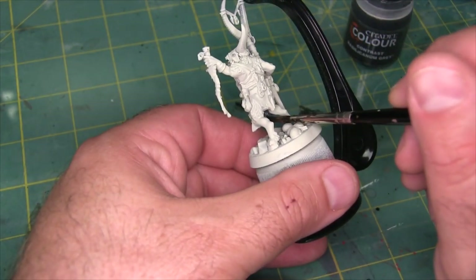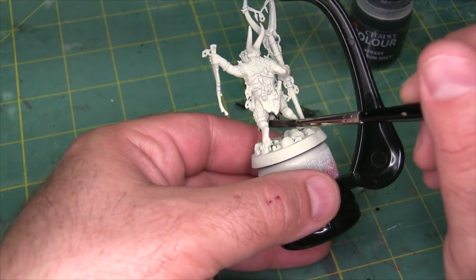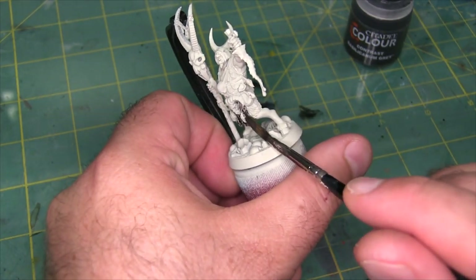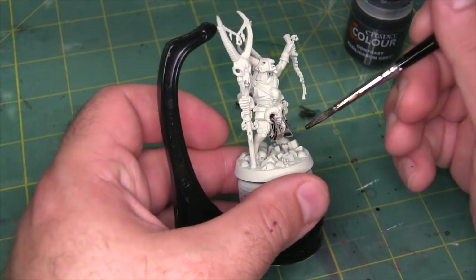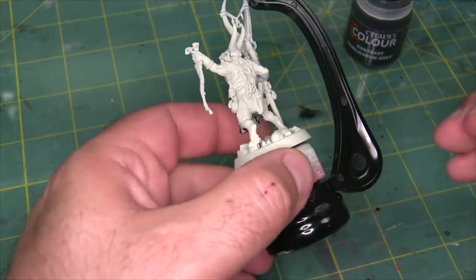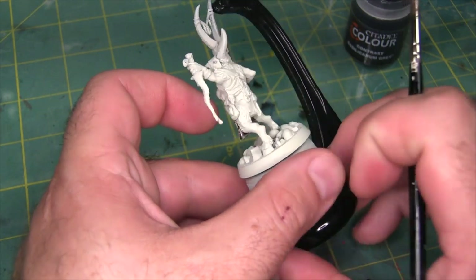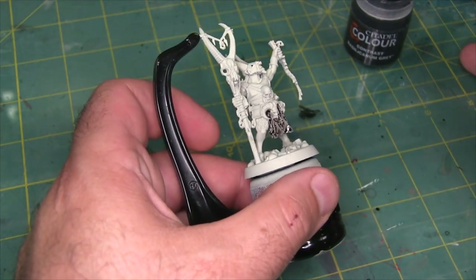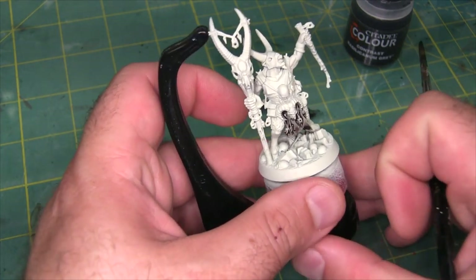There were some little stones just kind of sitting there beside his loincloth, and I just want to hit them with the Basilicanum Grey while I'm at it. If we come back to these models and detail them later, we can pick those out and make them a different color at the time. But for now that at least gets them outlined — they're a noticeably different detail now, and that's good enough for a lot of our purposes.